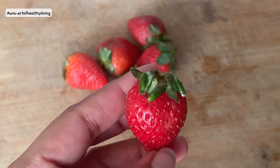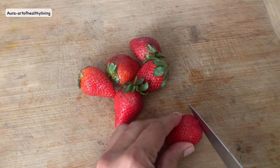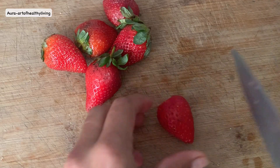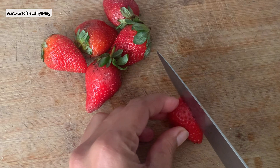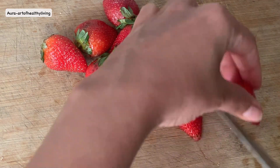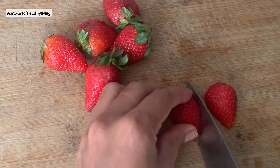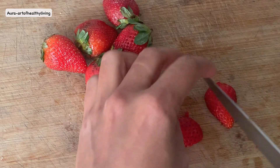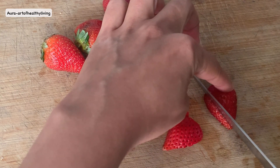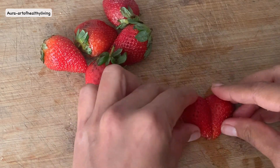First, remove the leaf on top of the strawberry and slightly trim the top part, then slice them into two pieces. Now slightly trim the sides of the strawberries and join them together to make the heart shape. Look how gorgeous they look — doesn't it look like Valentine's Day already?